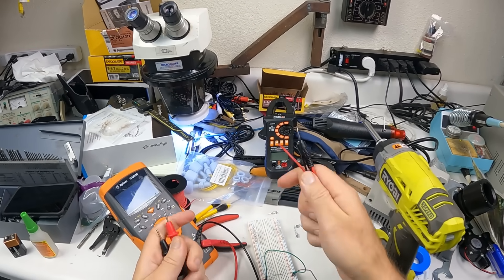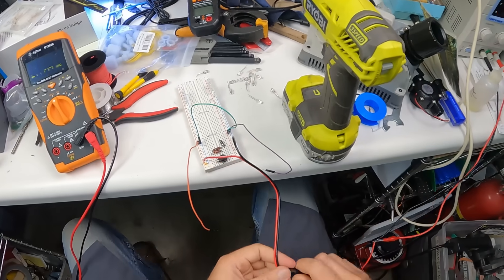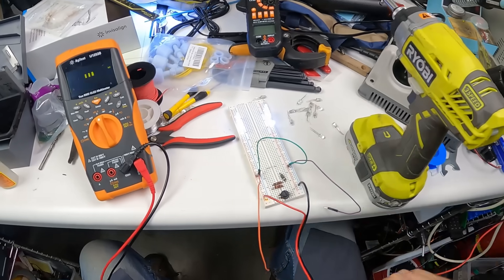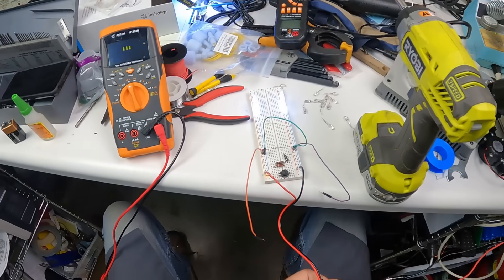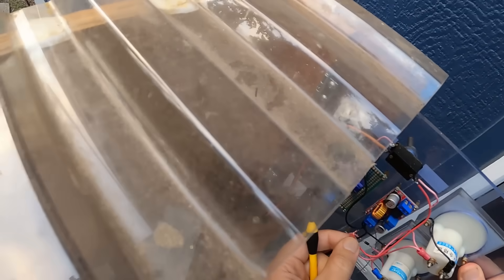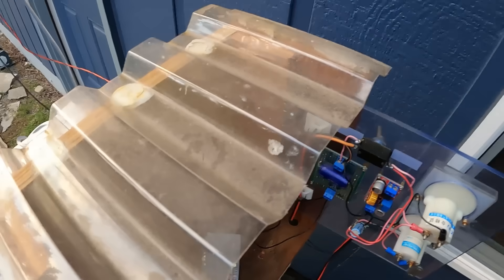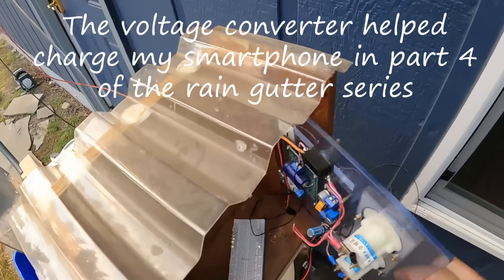Let's try this out with a fresh cable. Disconnecting completely from the voltage converter and plugging in now, hopefully through the gauges. Open the throttle.